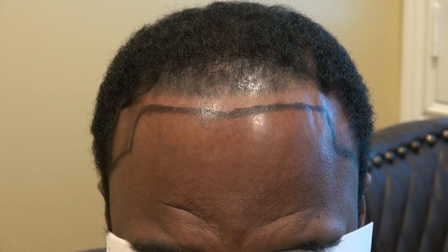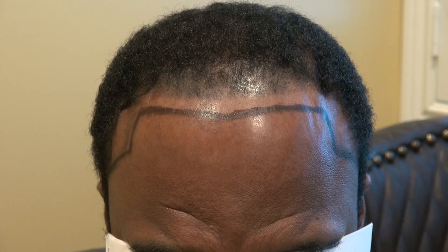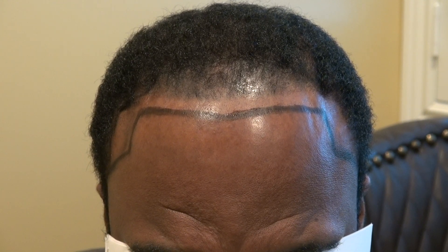Hi, this video is about the art of hair transplant restoration surgery — specifically, a recreation of the Black African American hairline.